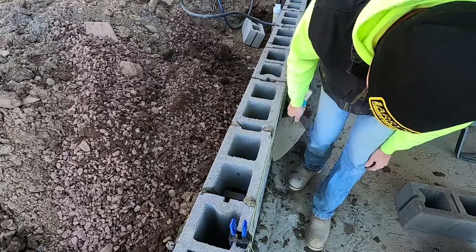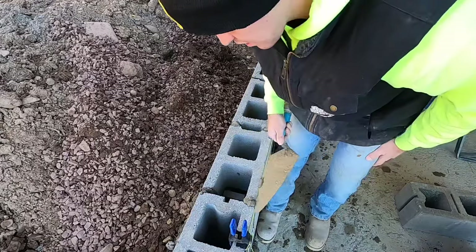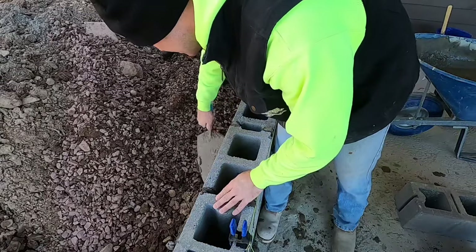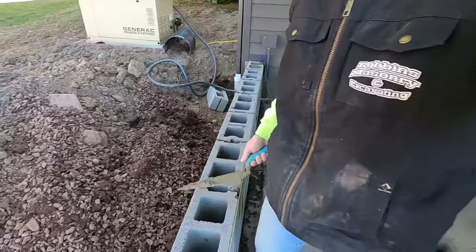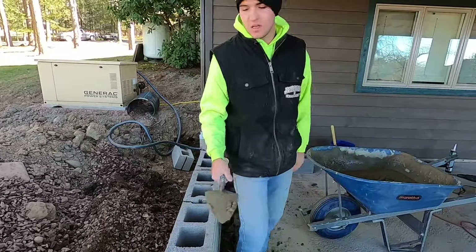And that's it. That is how you lay block to a straight line. Thanks for watching — if you got any questions just leave them in the comments and I will be happy to answer them.